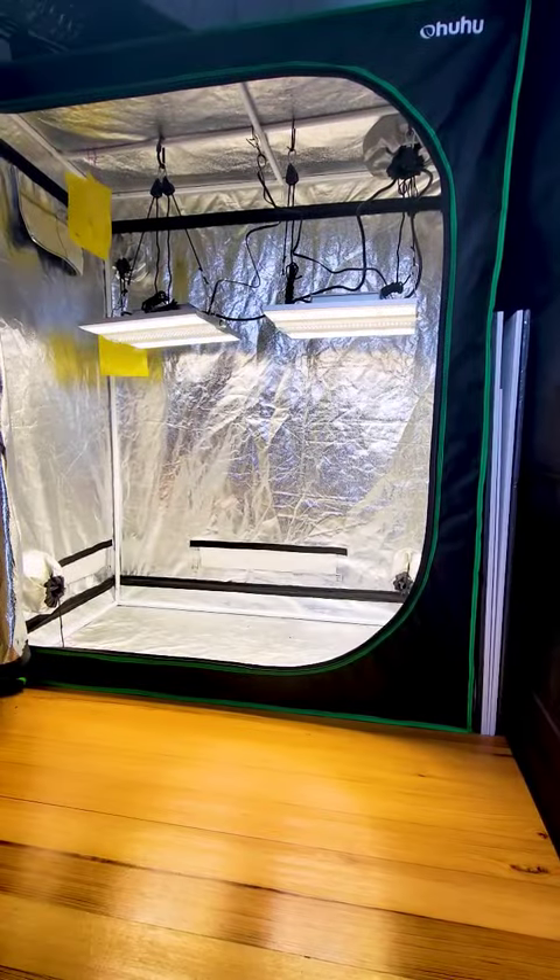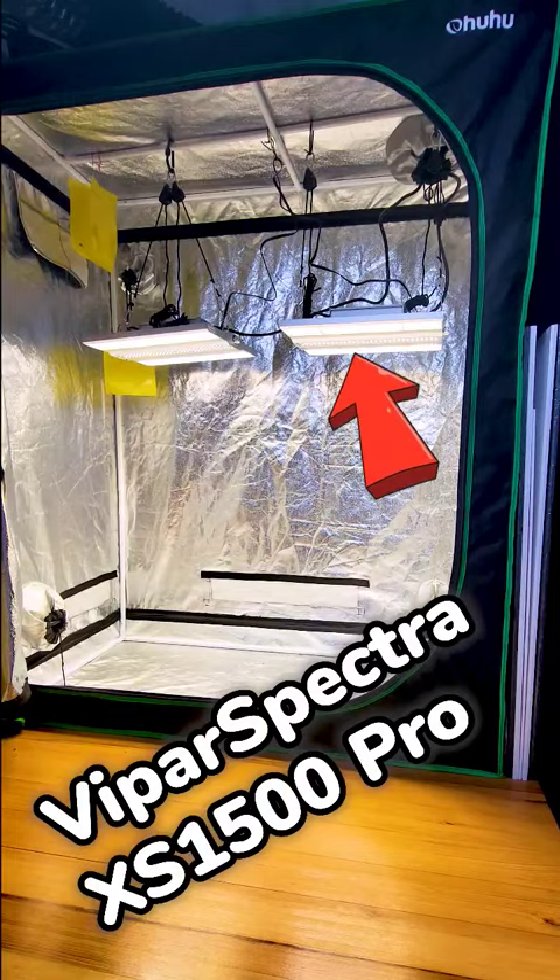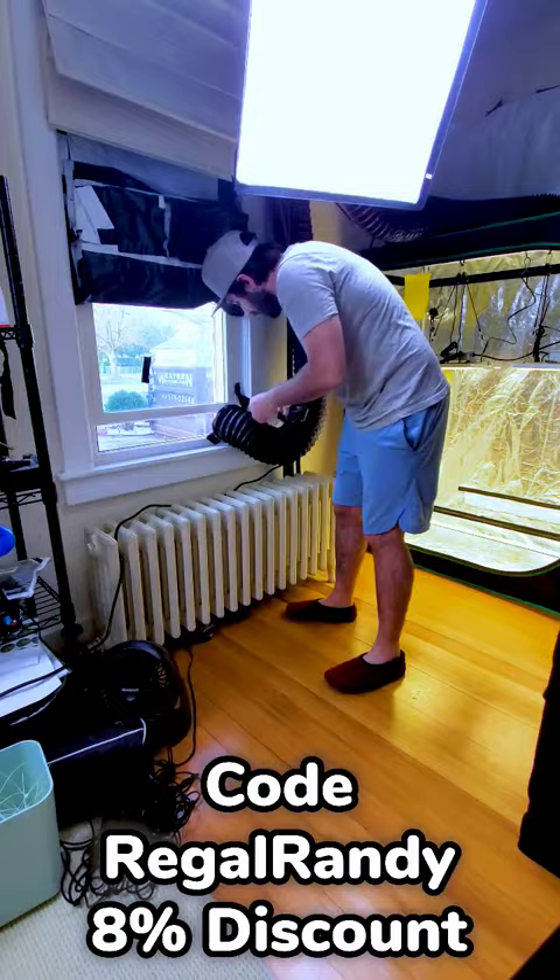Welcome back to RegalRandy's Ranch. We're just about to start our third run of the Purple Tie Autos. This time around we're growing them under the new Viper Spectra XS1500 Pro LED Grow Light — that's 300 watts in this 2x4 — so I'm excited to see how this will turn out.